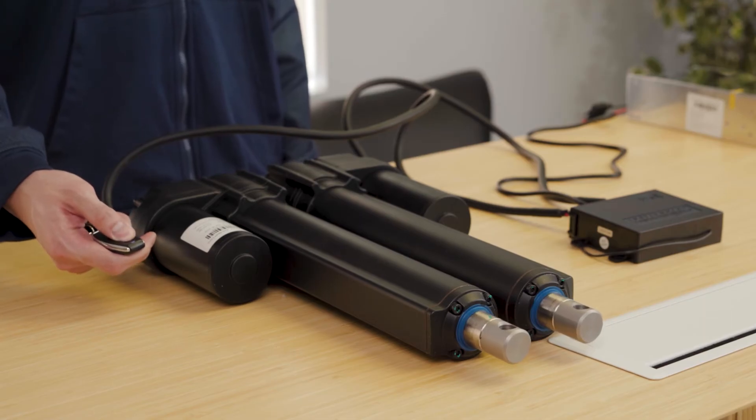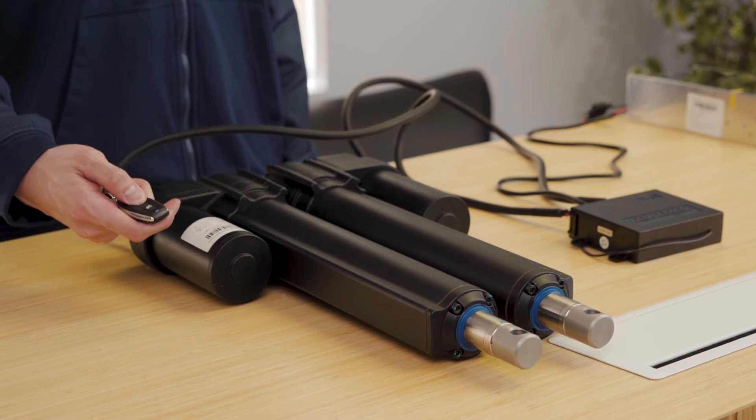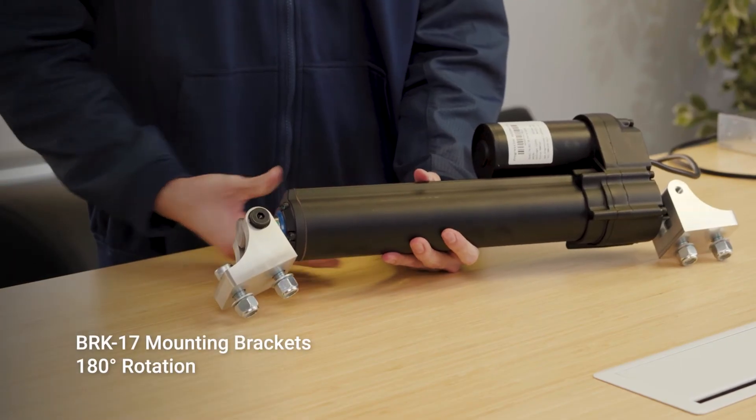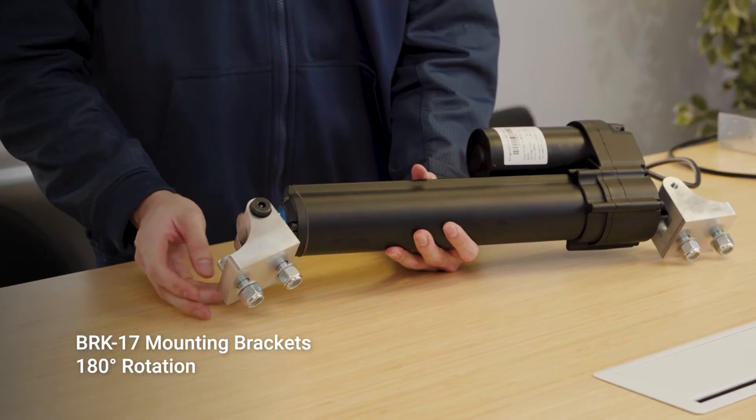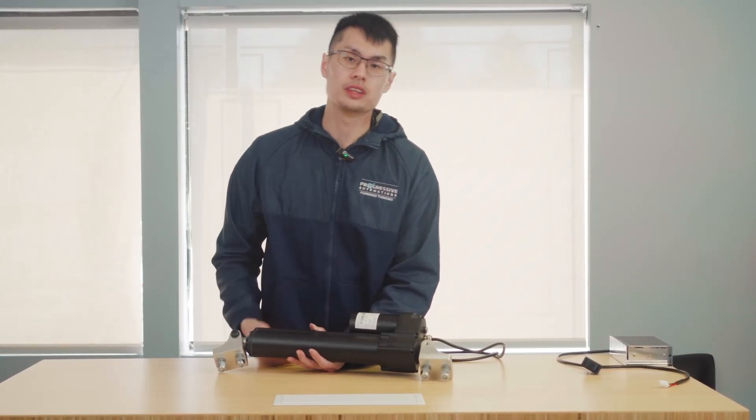These actuators work with certain control systems; just ensure their power rating aligns with the selected controllers. The BRK17 bracket allows for 180 degrees of rotation and can be mounted on either the stroke end or the motor end of these actuators.